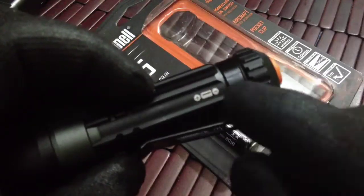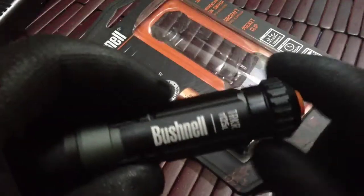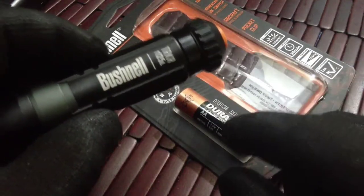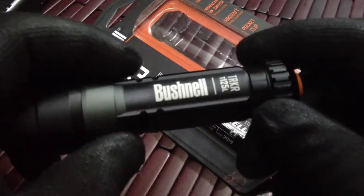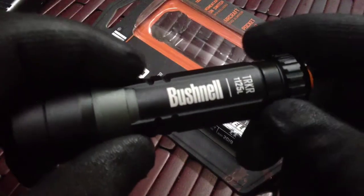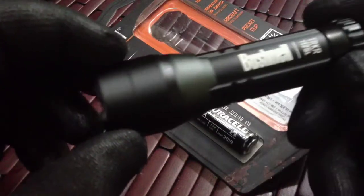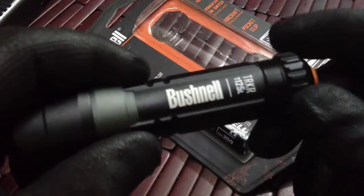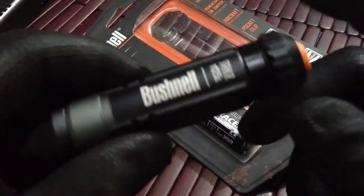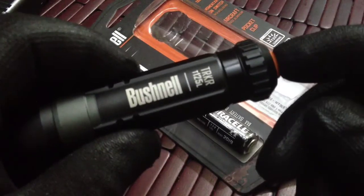It did come with the battery, and that's one of the selling points — but more importantly, it uses a AA battery. AA batteries are just so much more common than CR123s, so I don't have to worry about whether I have batteries for that light. I just use it and throw in another rechargeable — I'm using a Rayovac rechargeable in it right now.